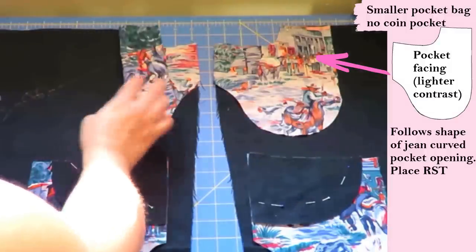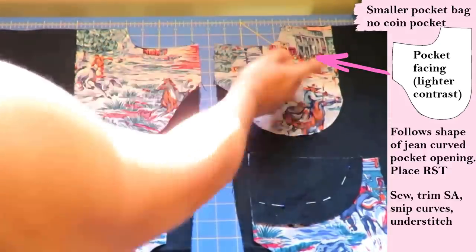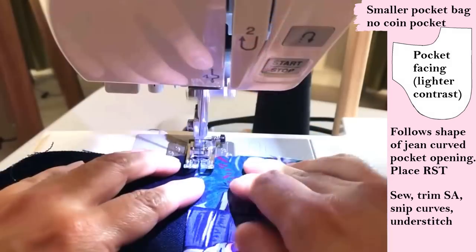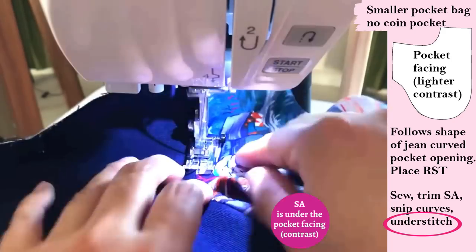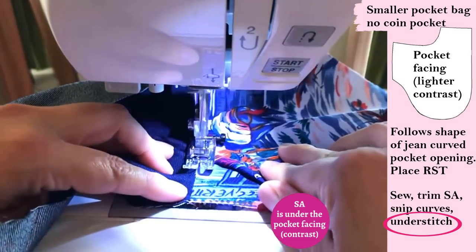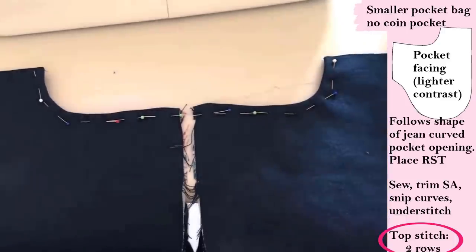There are other types of pockets that also have two pieces — the facing and the pocket bag — but they're tinier. Here on the table you see the front legs and that colorful fabric is the pocket facing, which follows the curved shape of the pocket opening. We always do the same thing: sew them together, trim the seam allowance, snip the curves, and understitch. This pocket facing is smaller — it doesn't reach the center front — but it doesn't change the technique.